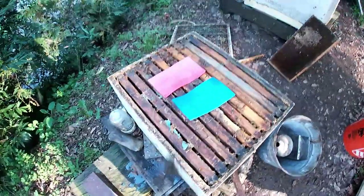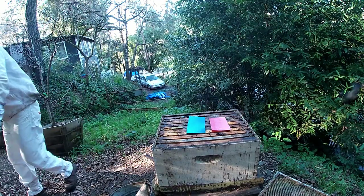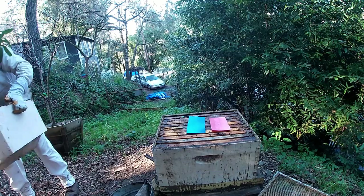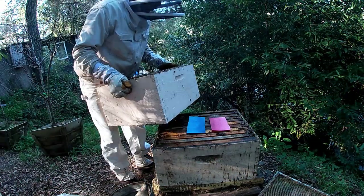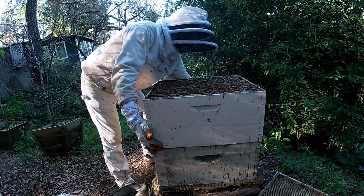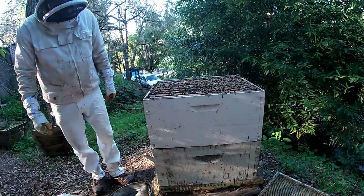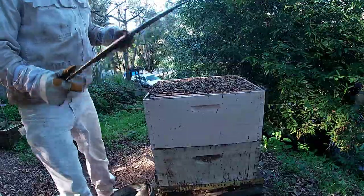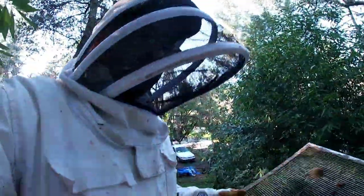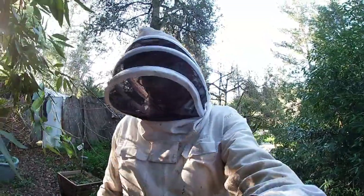Now we're going to treat them. That's the treatment for the beginning of the season. Then we'll do a mite check eventually. That's it pretty much. Now I've got to go ahead and stack these back. And then the good ol' excluder.